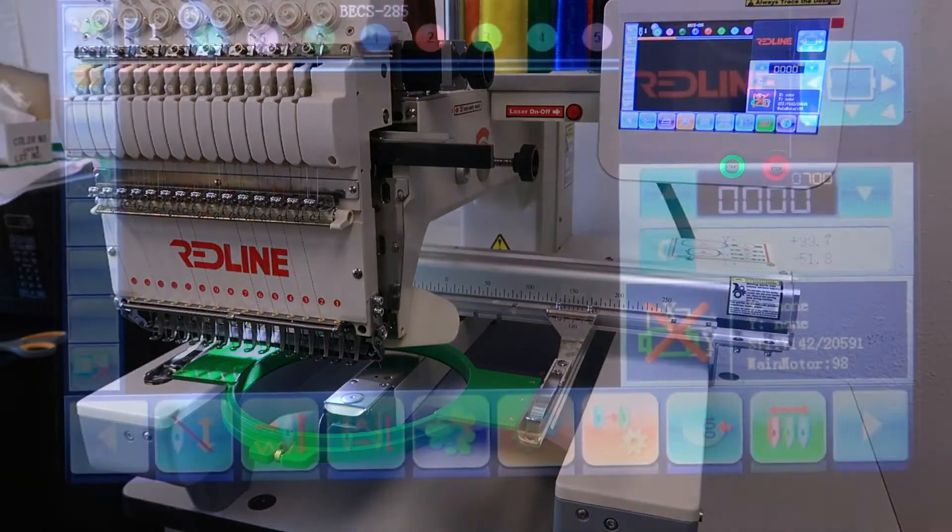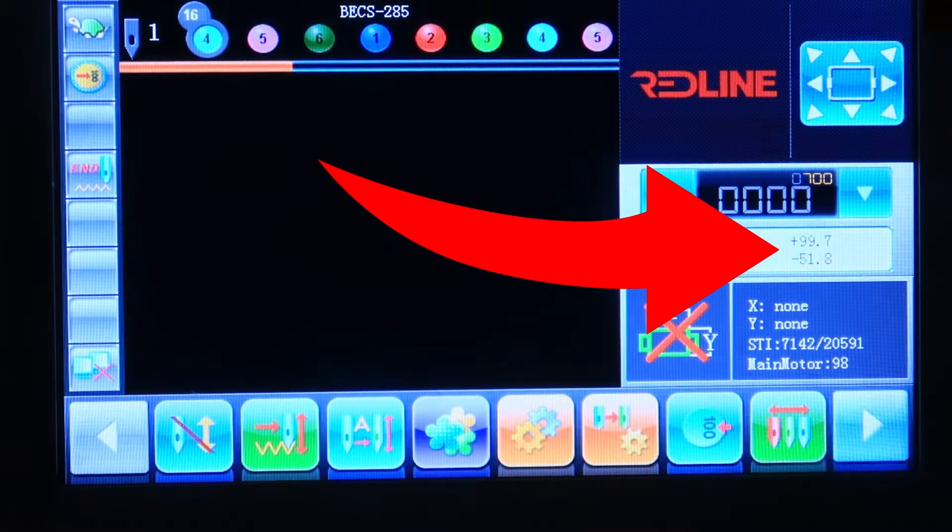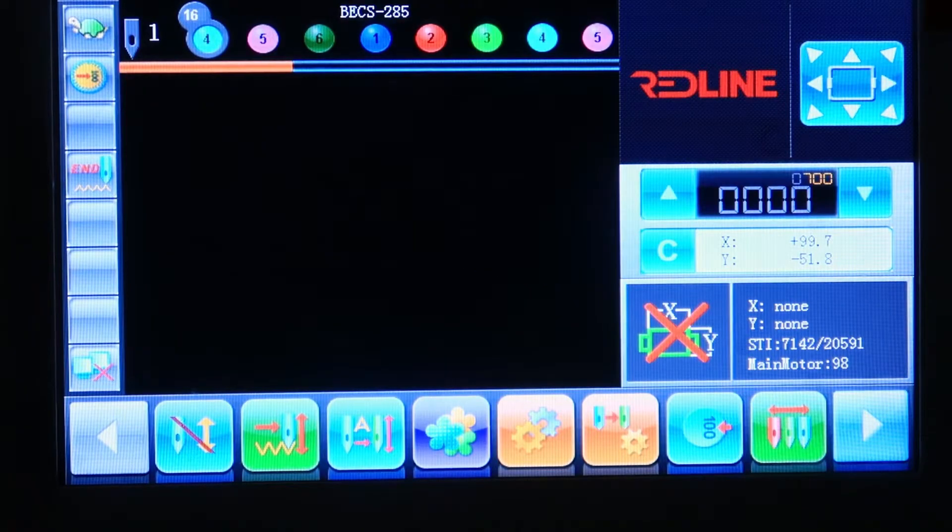Exit. Once we have placed our pantograph at the center of a frame, we need to copy these coordinates. In this case it's going to be X: 99, Y: minus 51. Position X 99, position Y minus 51.